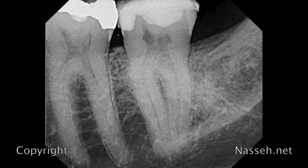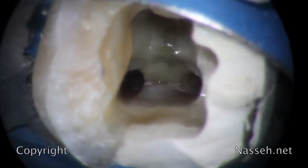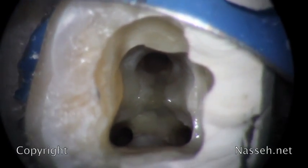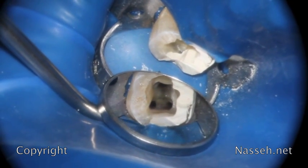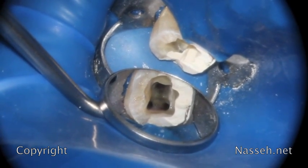We have tooth number 18 here that is already prepared for obturation. Prior to obturation, cone fitting and confirmation of the full seating of a master cone is very important. Proper cone fitting ensures complete seating of the gutta-percha. This case had broken lingual cusps with deep decay that was previously removed. As usual, good isolation is key to success of any system.